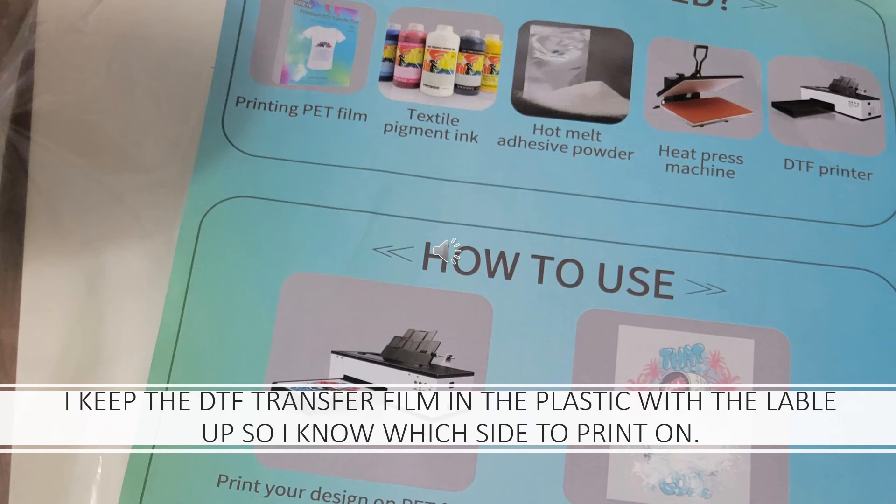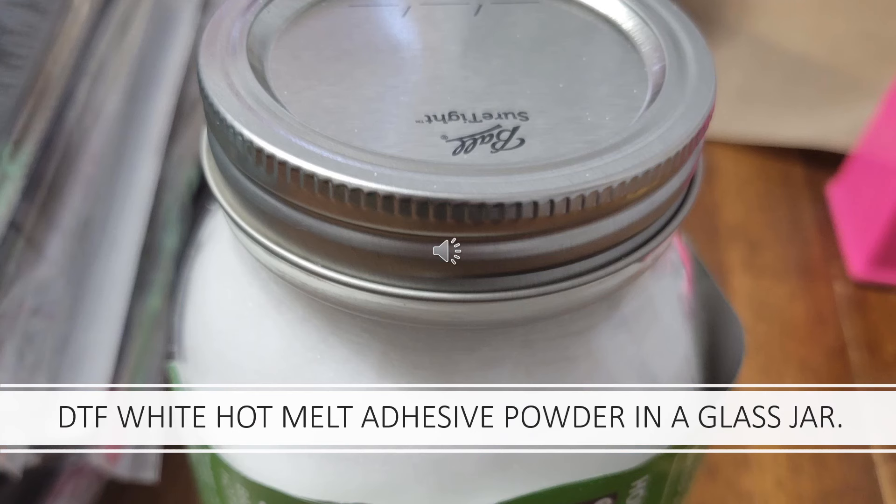This is a DTF transfer film that I use. When I got it, the directions said there is a side to print on and a side not to print on. In the bag it said the side to print on was face up. I keep it in this bag because it's very hard to tell which side to print on, so when I take my film out it's ready to go. This is a DTF white hot melt adhesive powder that I use, and I keep it in a plain canning jar to keep it cool and dry.